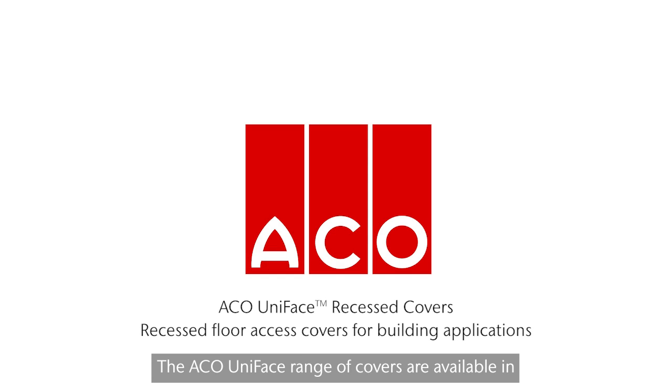The Akko Uniface range of covers are available in aluminium, galvanised and stainless steel, designed to blend perfectly with a wide selection of hard or flexible floor infills up to 15mm.